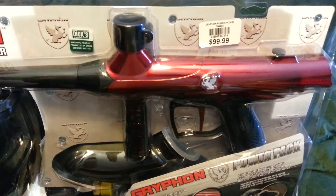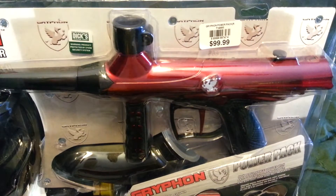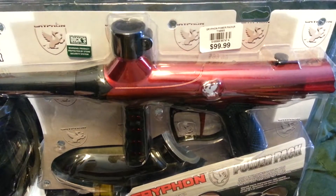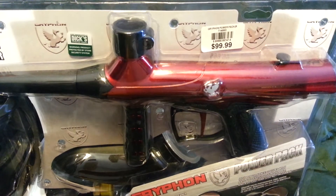I would recommend opening this stuff by just cutting the top straight across and not trying to rip it. Just cut the top straight across and cut down on each side. That's what I'd recommend. I'm going to start cutting and you guys don't have to watch.